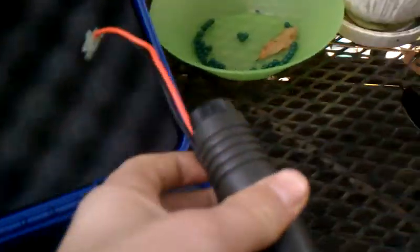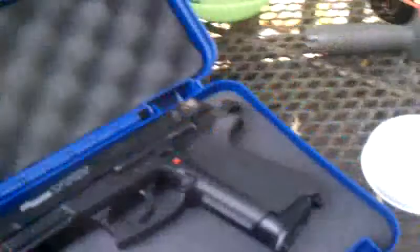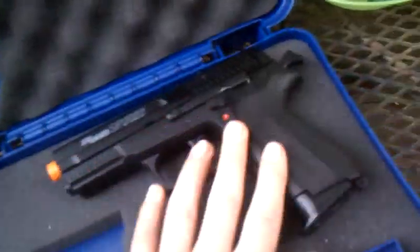Inside of the case I just have a grip for my gun. I just keep it inside of a Smith & Wesson box that I found at a store for like $0.38. I just got it to put inside of it — it still has the foam and everything.